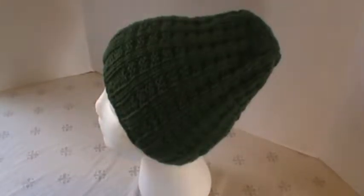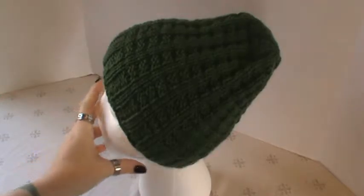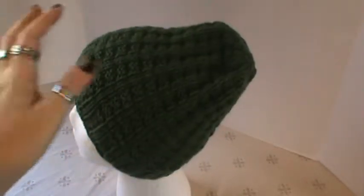Hi everyone, I'm here with a quick share video of another project I have finished. This is a knit hat I did, and it's in a sage green, like, thyme colorway, and I did it in a waffle stitch, kind of like the ones I've shown you before.